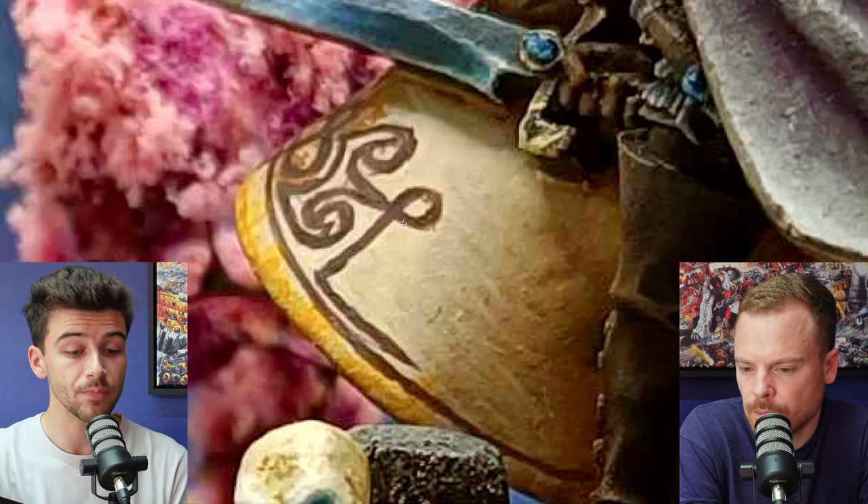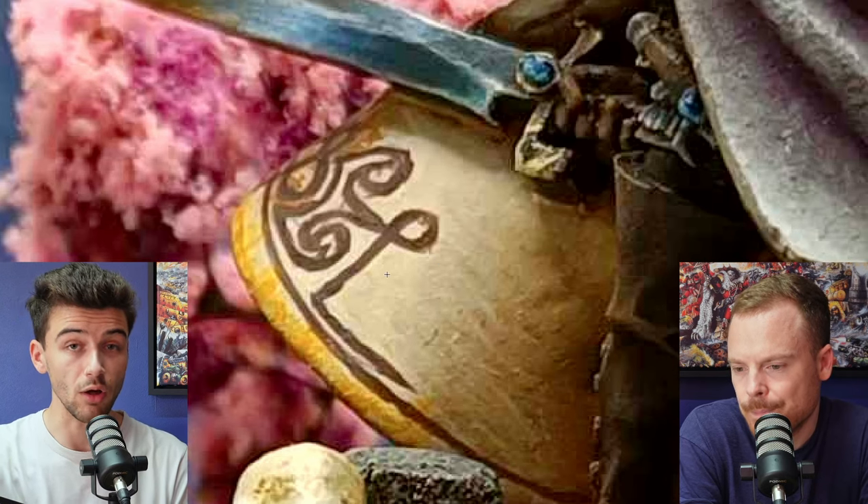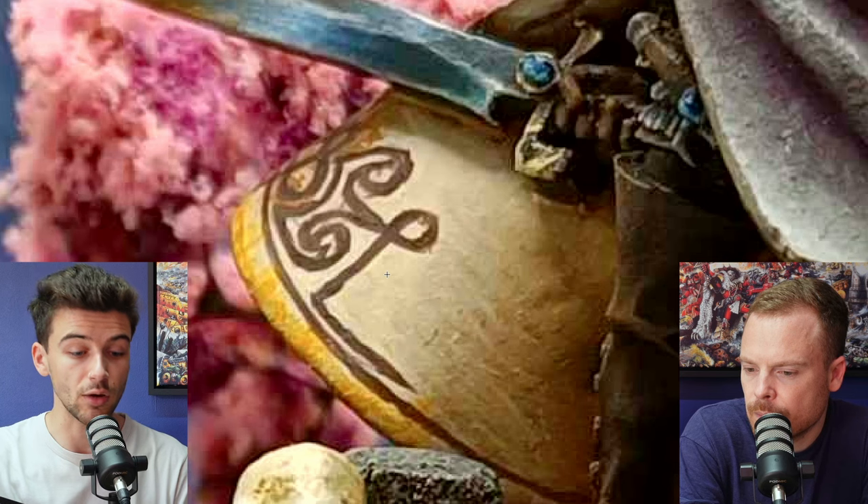Going into some of the other details — the freehand is really cool. It's a nice way of adding interest and elevating a piece like this, especially as that area would otherwise be quite flat with not much to draw the eye. I would say potentially you could sharpen this up a little bit — there's some varying line weight. Where you've finished a stroke and pulled away with the brush it's gotten nice and sharp. Don't be afraid to go in with the base colour tone of the cloth and do a little bit of back and forth — once you paint that freehanded line, it's not set in stone. You can cut back in with the cream colour to sharpen it up.